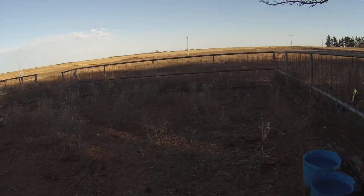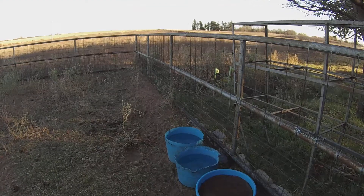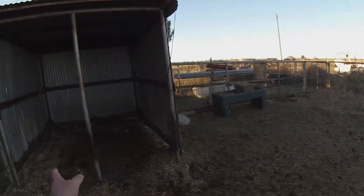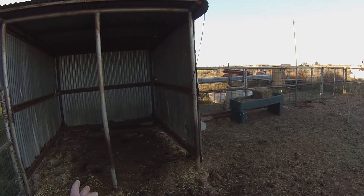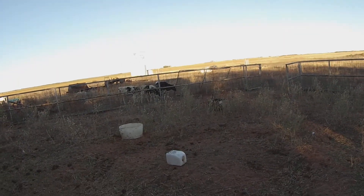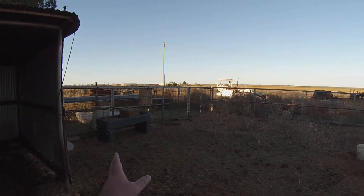I shut the gate and left them out there for a little while so I could work in here without them being up my butt — because they were bottle calves, so everywhere you go they got to go. Fresh clean water, mineral tub, salt block. I moved it — it was in there but they weren't really licking it, and they were pooping too much in there and didn't want to go near the salt block, so I put it out here. We'll see how it does.